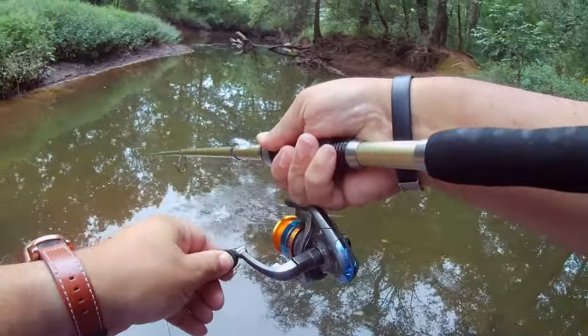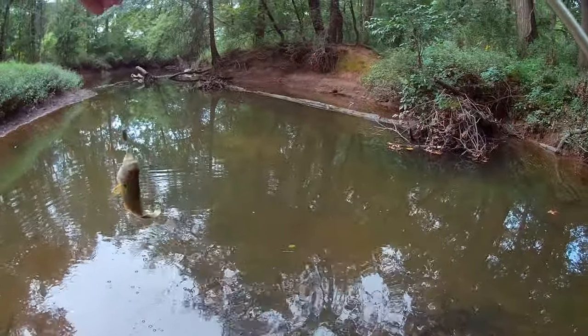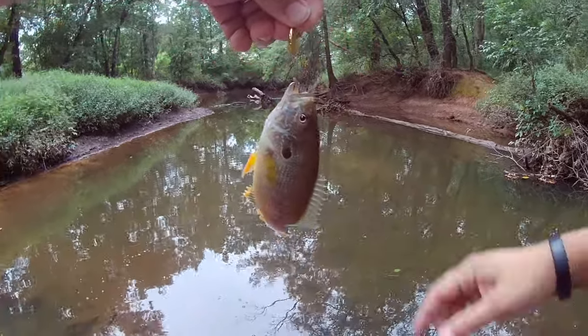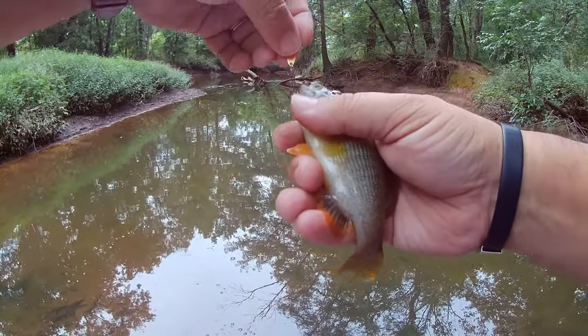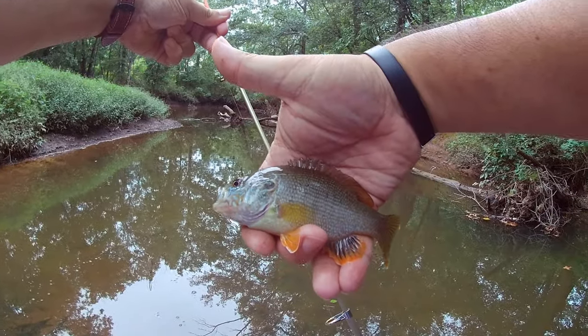Somebody picked it up — gotcha. This little redbreast put up a nice fight on this light tackle. That's not a redbreast — that's a green sunfish. Gotcha, unhooked. There you go — nice pretty green sunfish.